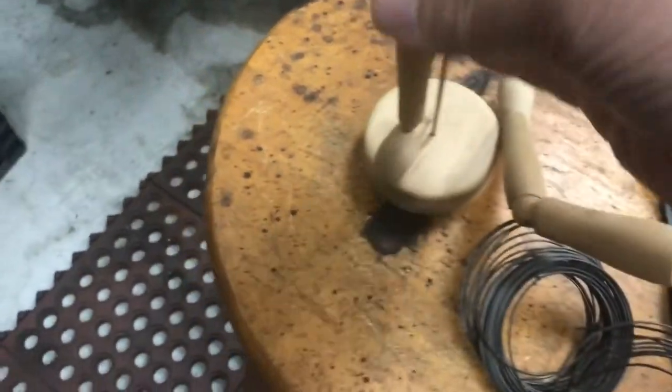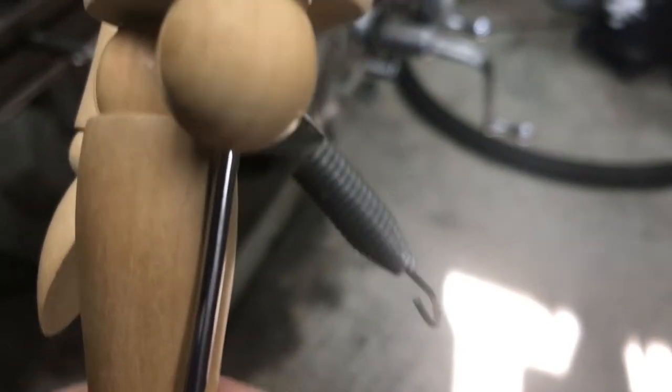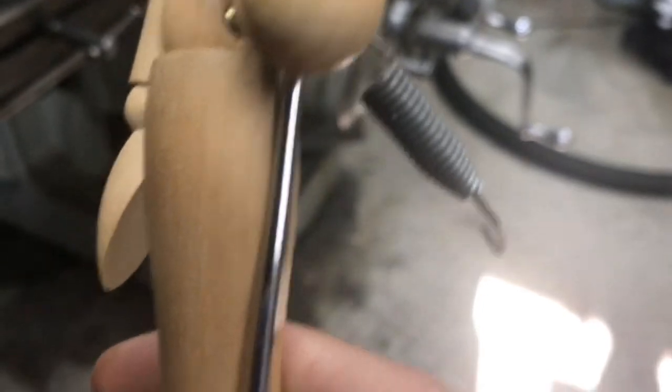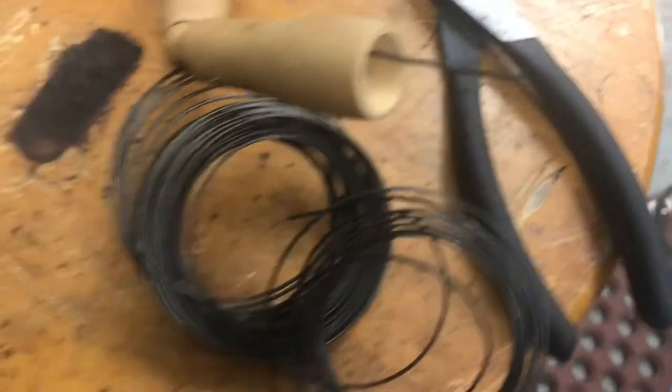Let me show you the guy here. See, there's the spring and that's the hip. Basically what we're going to do is take this wire — see the wire right there — and put something behind it.